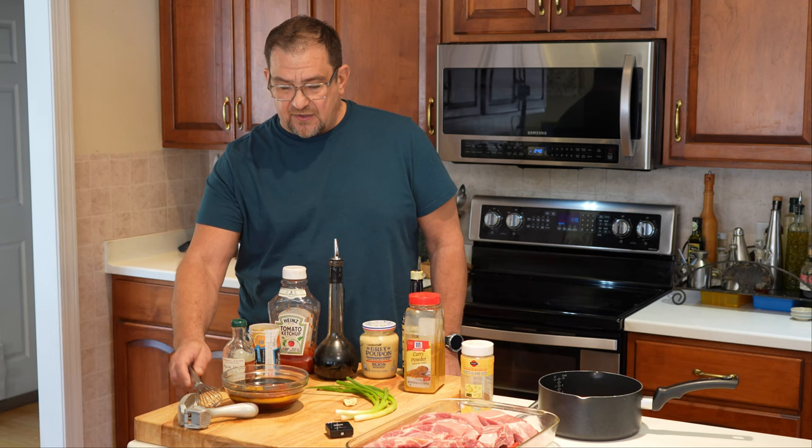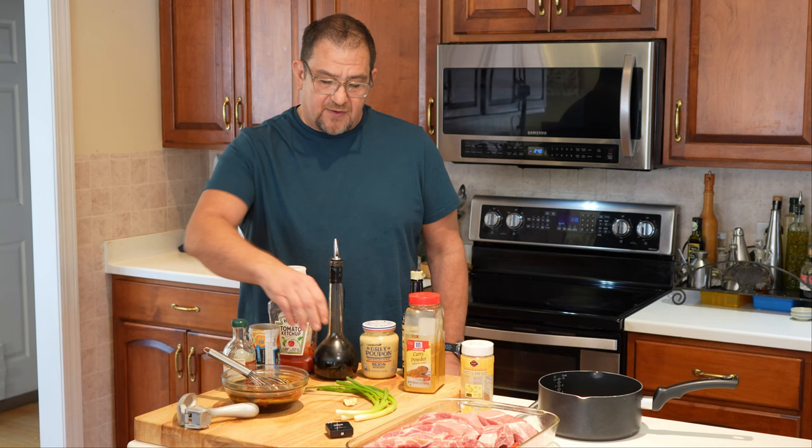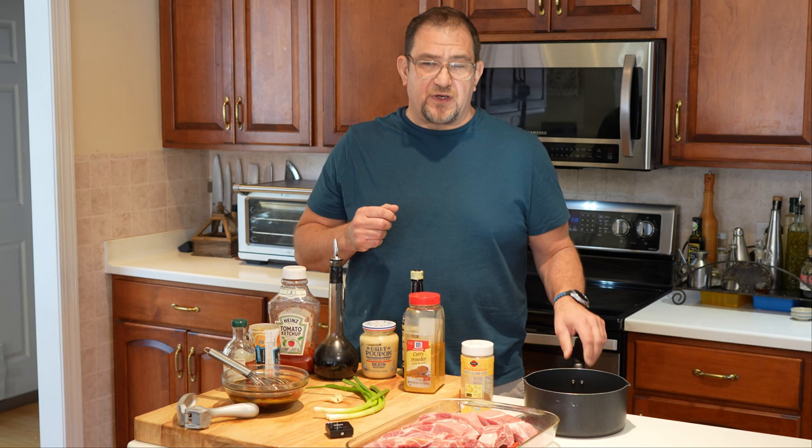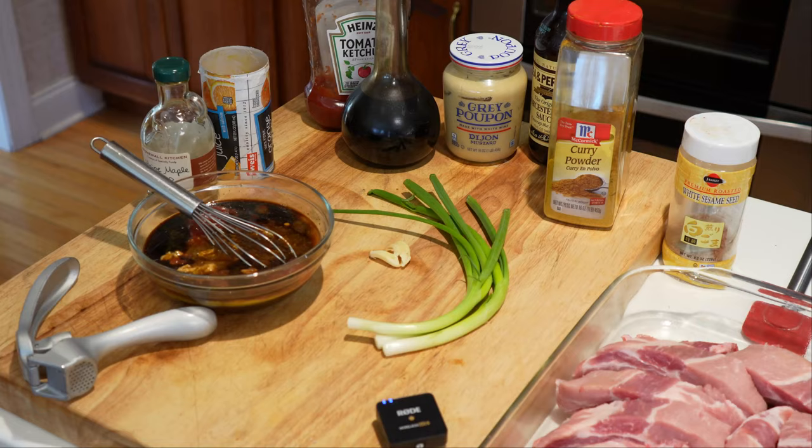We're going to take all these ingredients — except for the sesame seeds — and mix them in a bowl. I have it all in here, and we're going to mince the garlic clove and add it in, along with the green onions. Then we're going to get this into a saucepan, put it on the stove, bring it to a boil, and let it simmer.